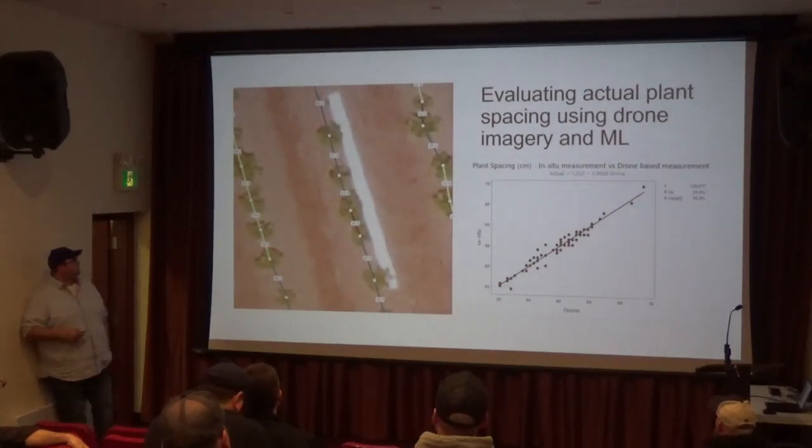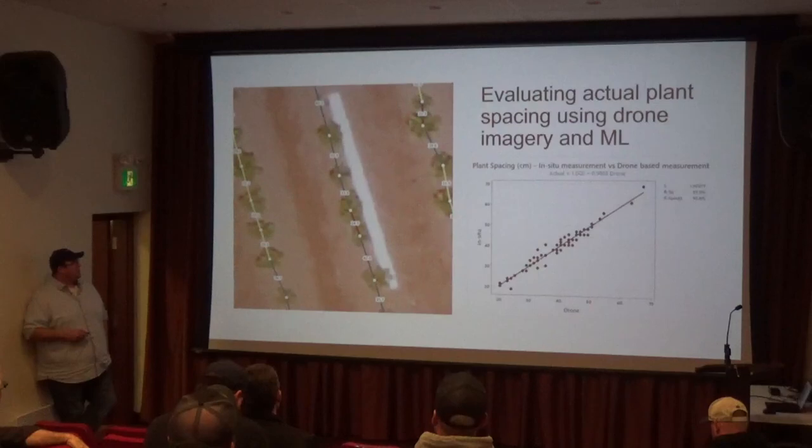Evan also, as part of his project, went and did drone flights on these fields. After he did the variable rate planting or the different planting seed spacings, he measured that with drones.